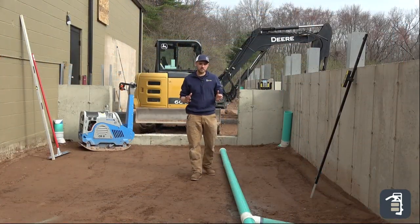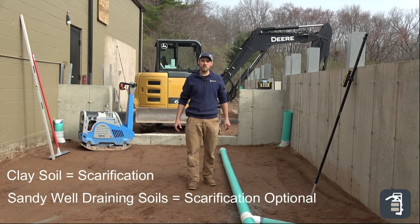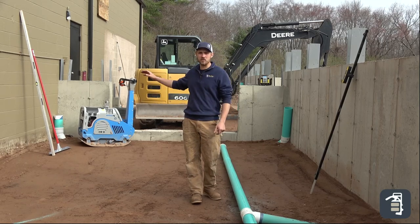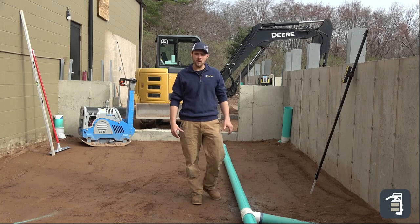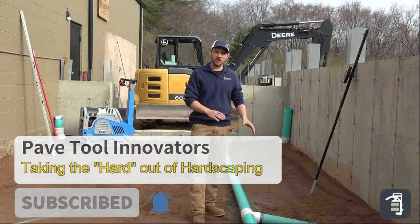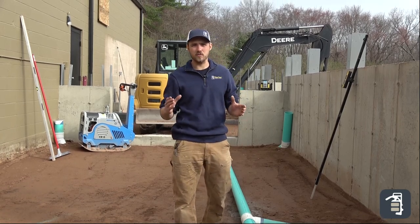When we're talking hardscapes, scarifying the soil comes up a lot in a permeable application. In this application we have sandy soils that drain very well — we do not have clay soils. So what we did was compact it with our CR6, hitting number seven to make sure we get that compaction. We're not so worried about water draining down into the ground since we have the pipe work in place to collect all that water and move it out into the environment. We think we're all set without scarifying the soils.